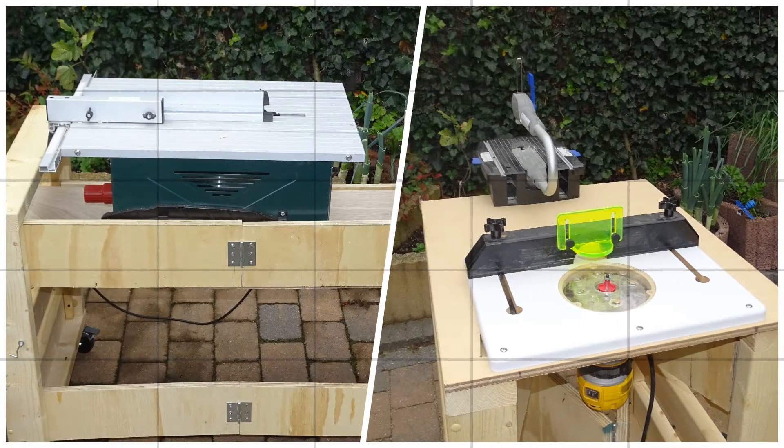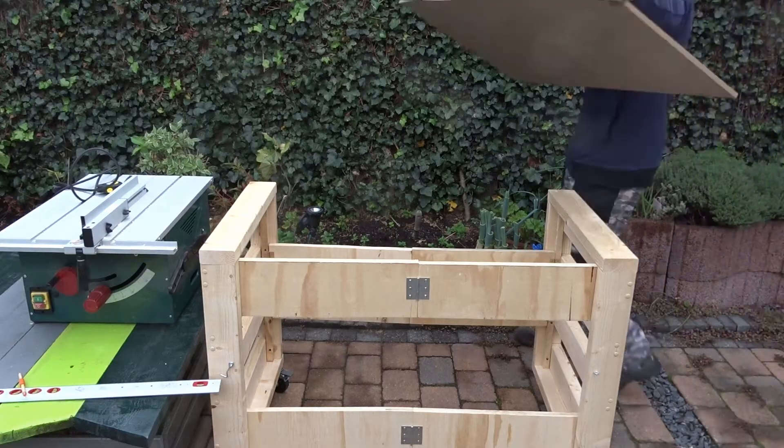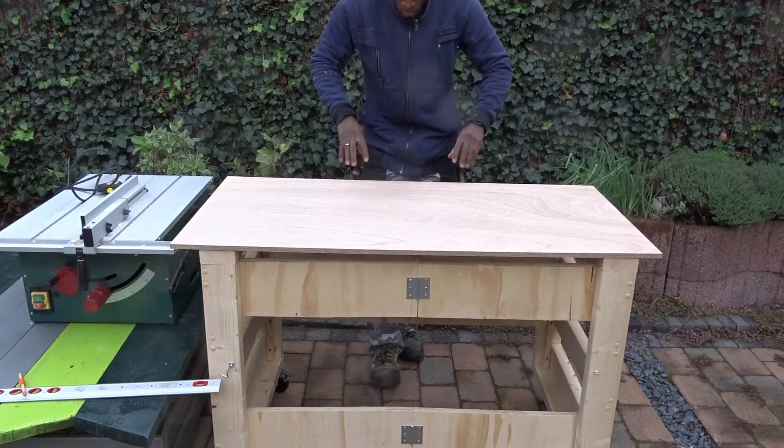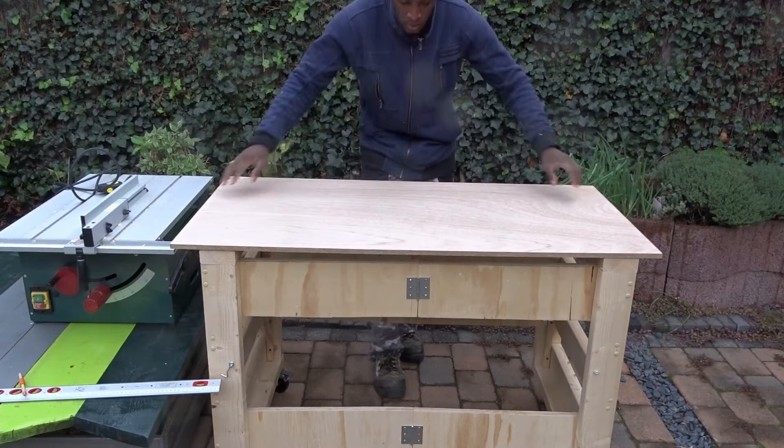Hello, hello guys! Welcome back to my ATC TV for another idea of housing. And today, I will be showing you how to convert your Transformate workbench into a mobile cart for your table saw or also a mobile router table.